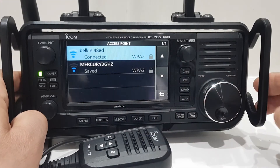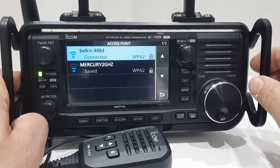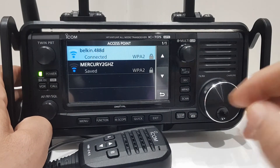It will search your network and find what it can find. You can connect — I'm already connected. When you connect it will ask for the password, then you connect.